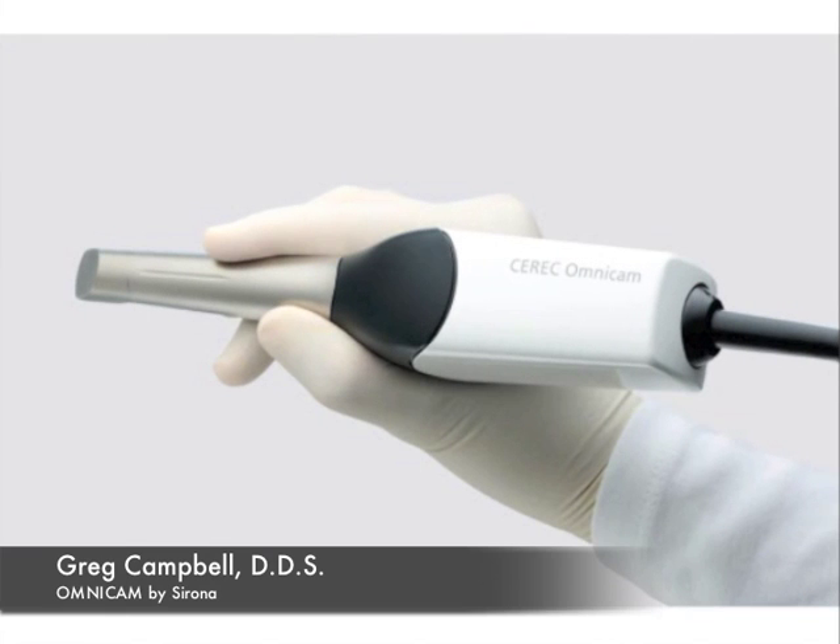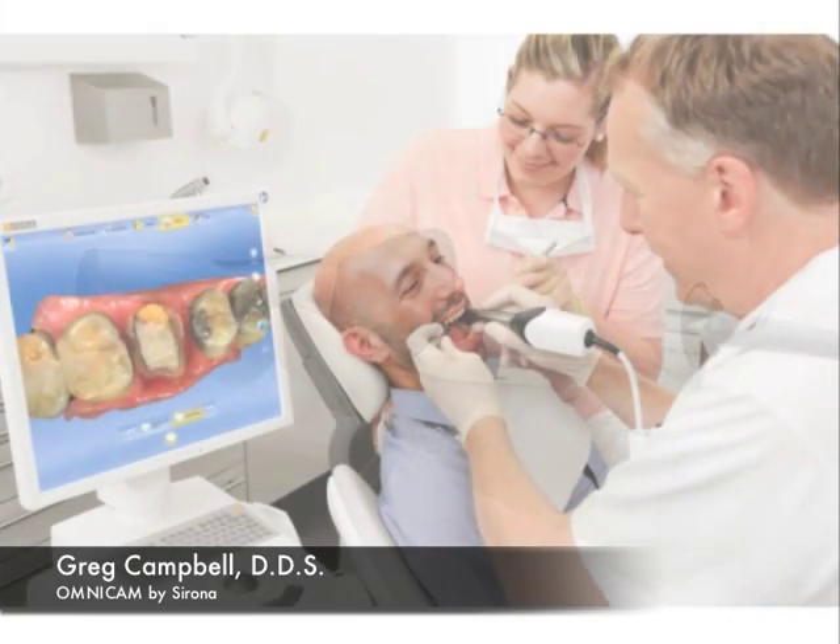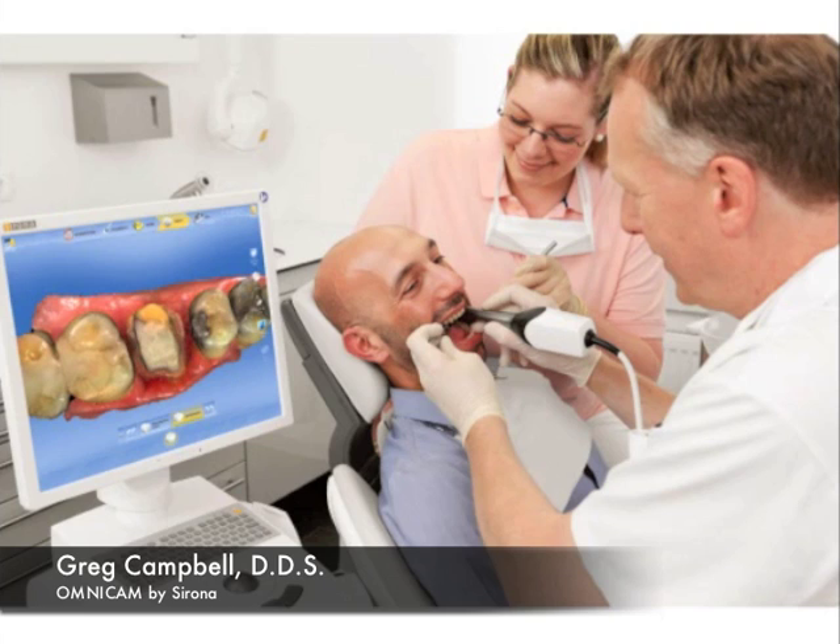Hi, this is Dr. Greg Campbell and welcome to Omnicam by Sirona. This system is by far the easiest digital impressioning system that I've ever seen, and I'm very excited about what I saw in Las Vegas this past weekend with the Sirona 27.5.